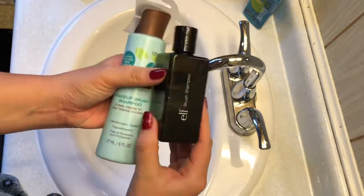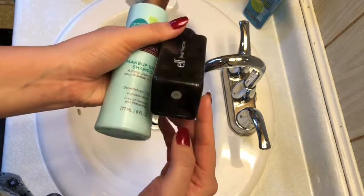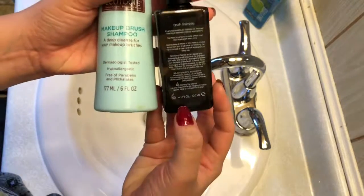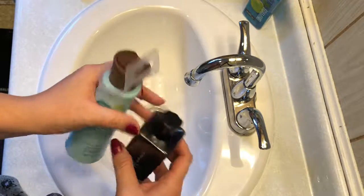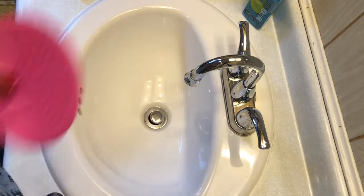So these are my two favorite shampoos. I have that shampoo from e.l.f. — I believe it's around $4 to $6, and usually they run deals on e.l.f. where you can get them up to 50% off, and on Black Friday they usually have them for 60% off. I also use the EcoTools brush cleaner that I got from Ulta.